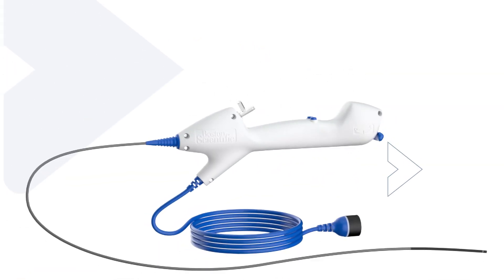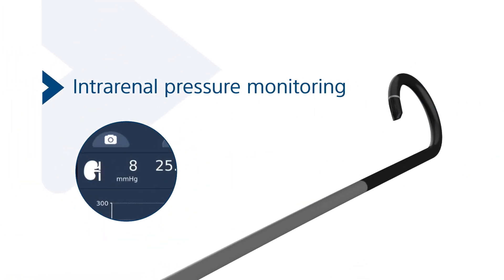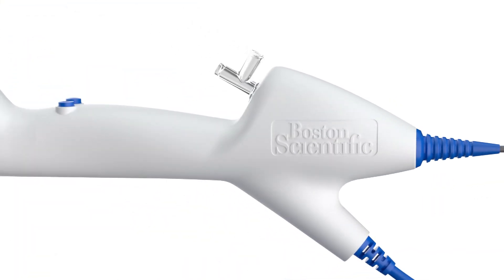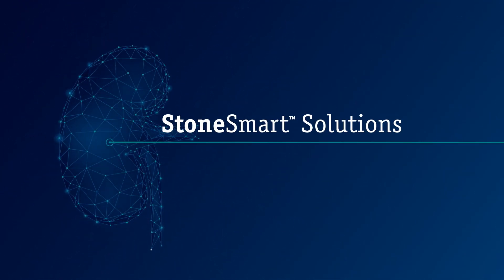The Lithaview Elite ureteroscope is the first and only flexible ureteroscope with intrarenal pressure monitoring, giving you the power to make informed real-time clinical decisions. The Lithaview Elite system is the first device designed on Boston Scientific's next-generation Stone Smart technology platform.